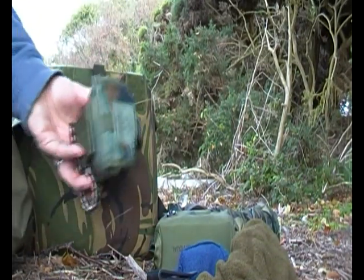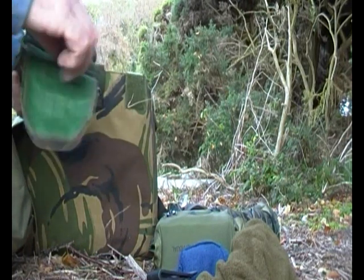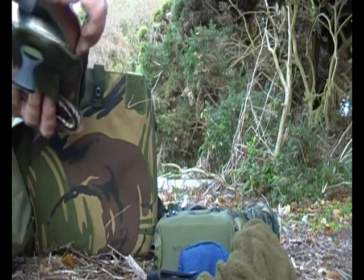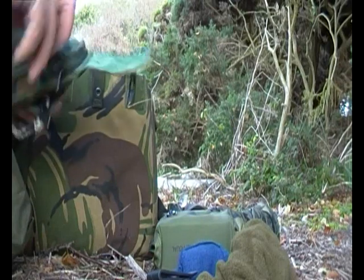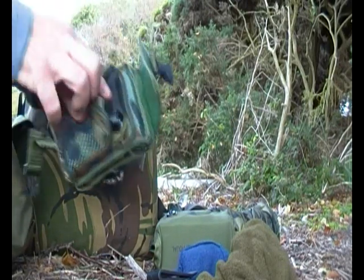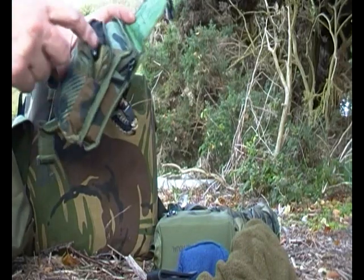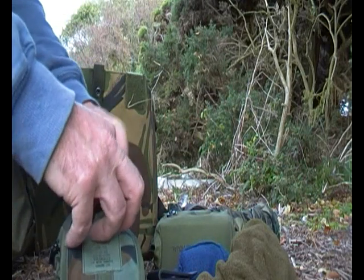And my little survival bag, which has the BCB survival tin with goodies in there — fire steel, fire-lighting stuff. I also have a Gerber multi-tool, a little torch, and some paracord as well.